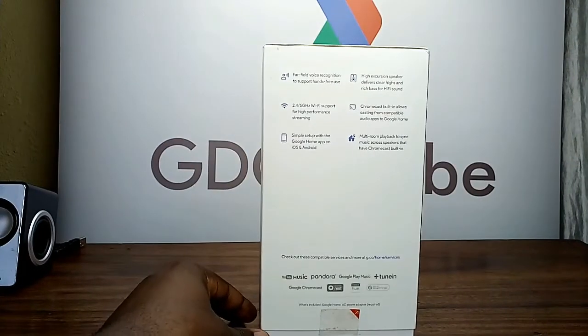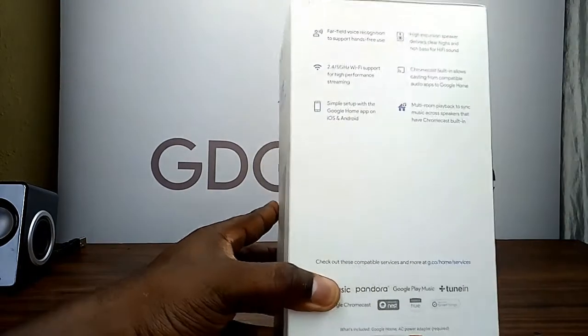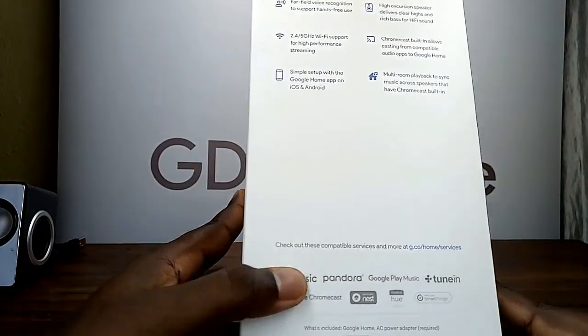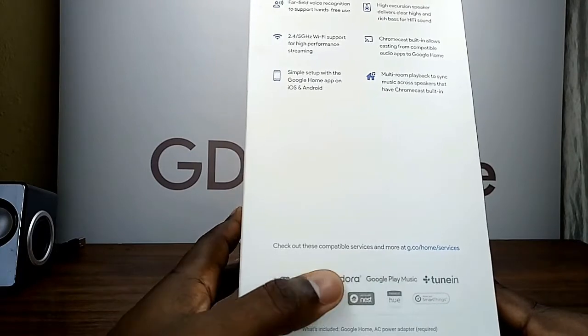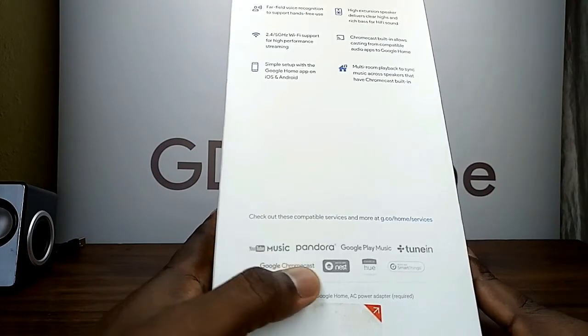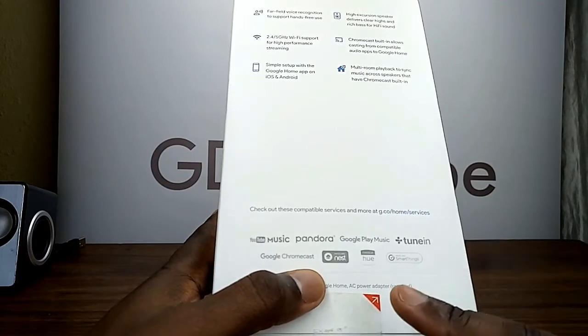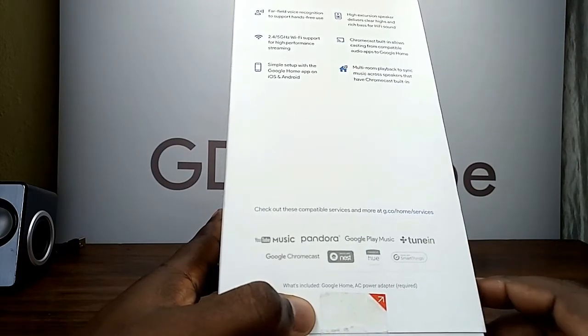A high-fidelity speaker delivers clear highs and rich bass for hi-fi sound. Chromecast built-in allows casting from compatible audio apps to Google Home, with multi-room playback to sync music across speakers that have Chromecast built-in. You can check out compatible services at g.co/home/service. It's compatible with YouTube, Google Play Music, TuneIn, Chromecast, Nest, SmartThings, and more.